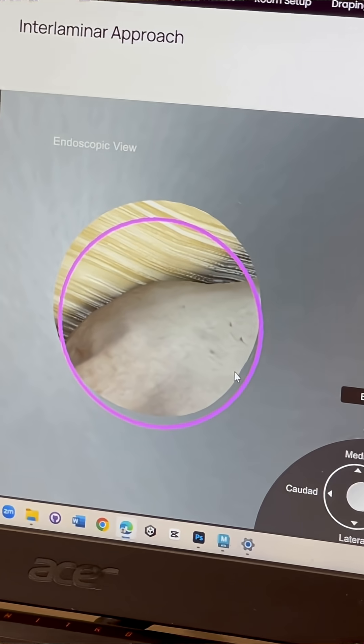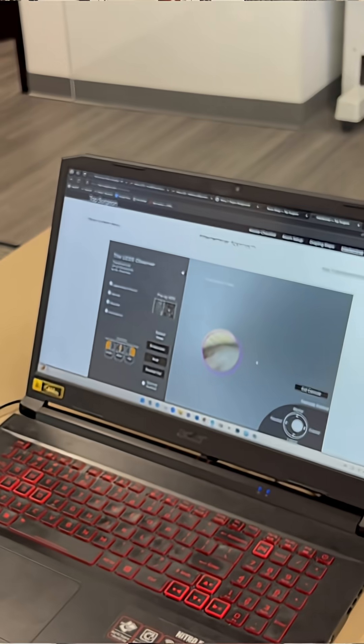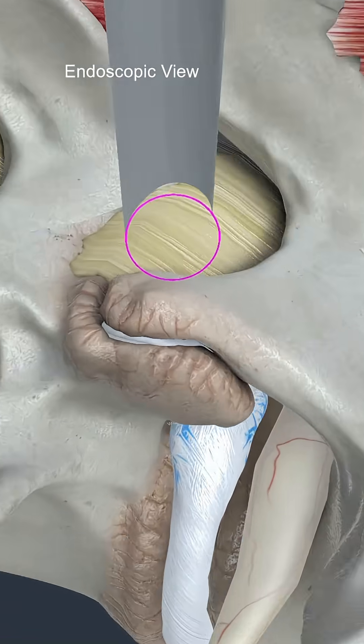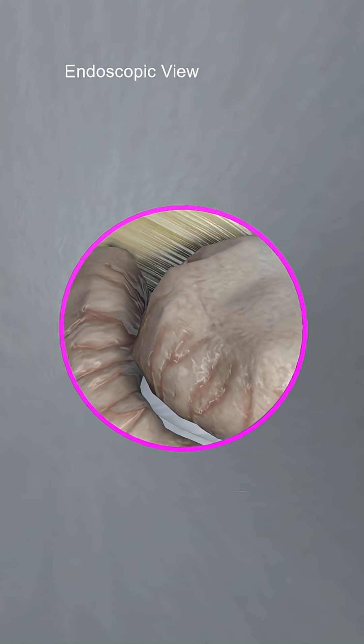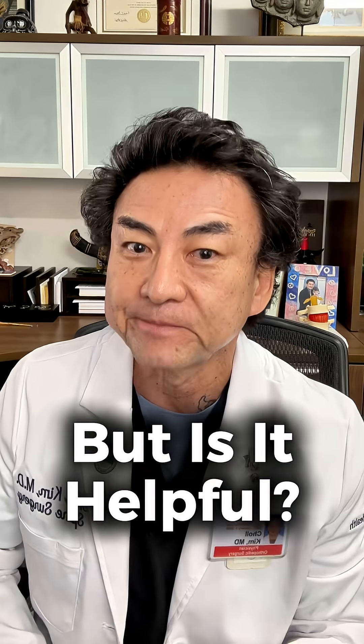Check this out. What if we had an interactive animation that can let the surgeon zoom in and out and look all around? How cool is this? Let me know your thoughts. I already know this is totally cool, but is it helpful for the learning curve? Let me know in the comments.